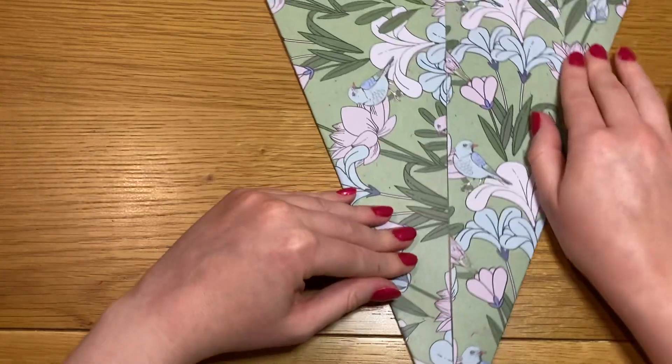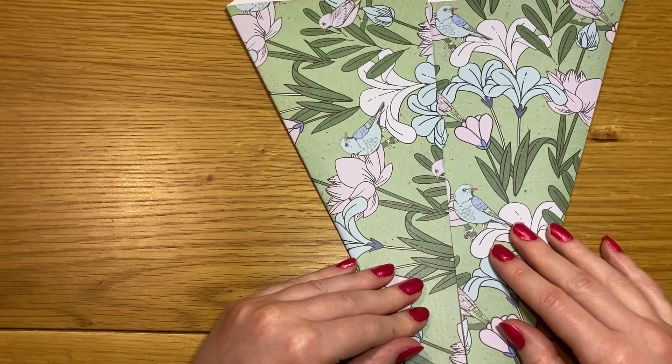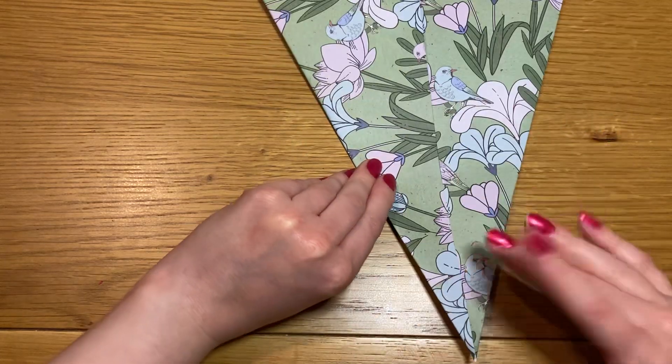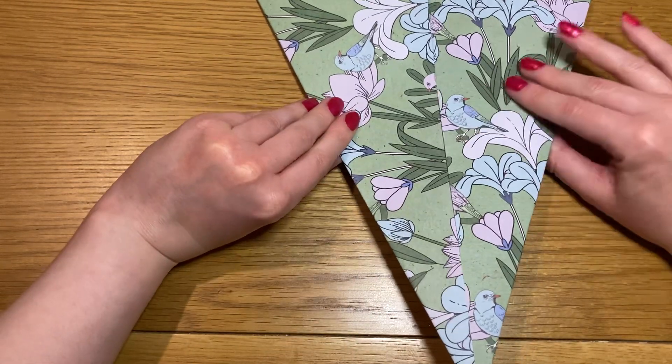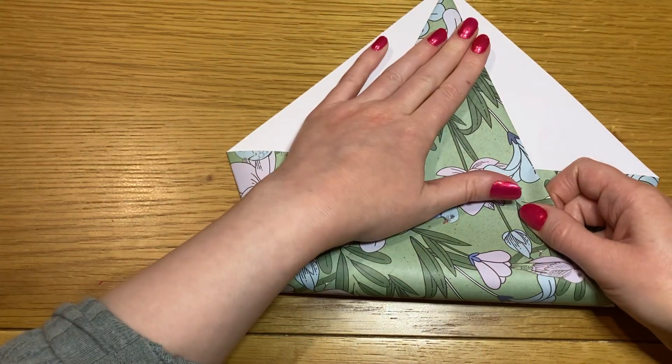Turn it so that the white point is pointing north and the green point is facing south, and then flip up the south point to meet the north point like that.